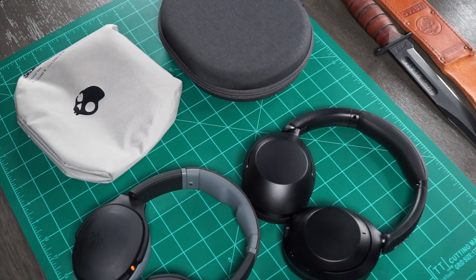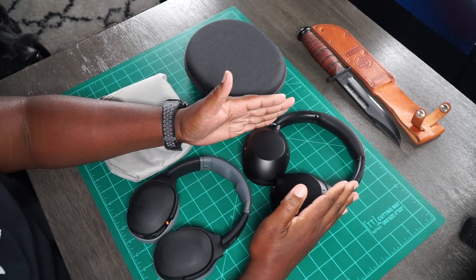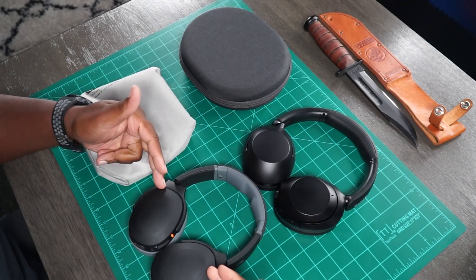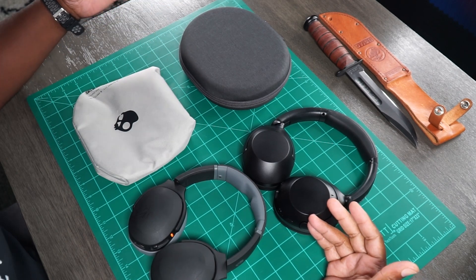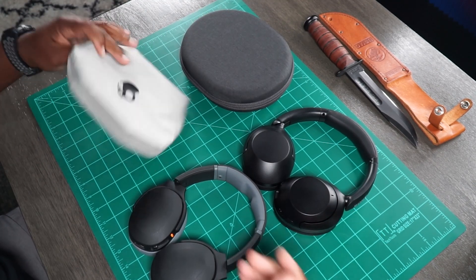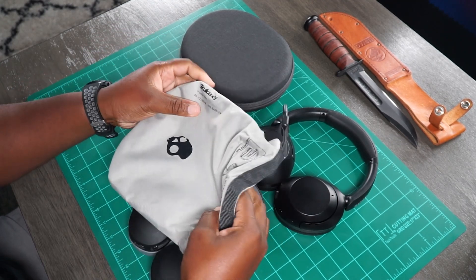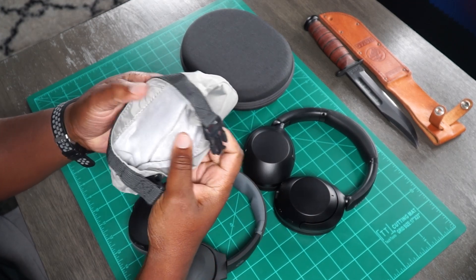When it comes to value, we're paying $250 retail here for the Sony. When it comes to what you get with the package — you get your 3.5 millimeter cables and stuff — but Sony gives you a hard shell case, which is super nice. It's nice to be able to protect your stuff. But Skullcandy went a little bit different — they give you a straight up pouch, which I'm a fan of. I like this pouch. It's got that traditional Skullcandy fur on the inside.